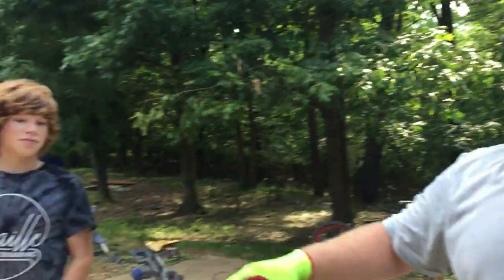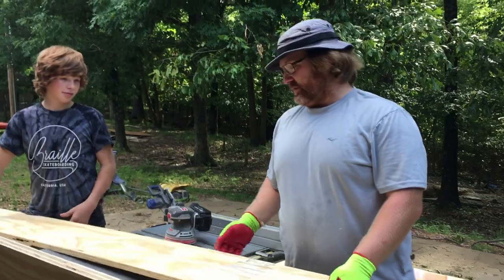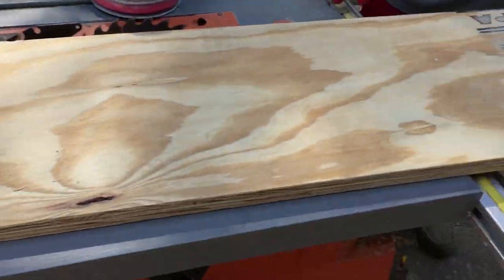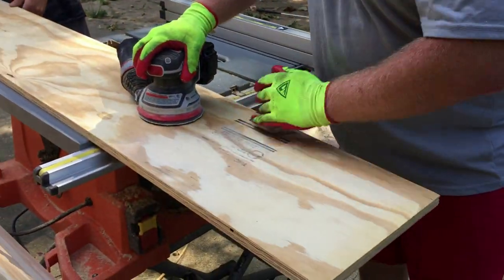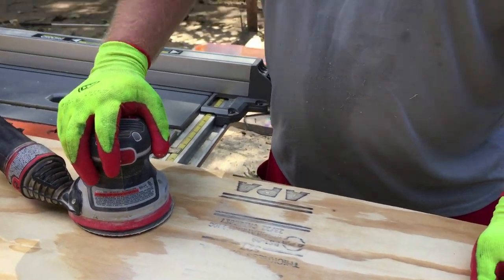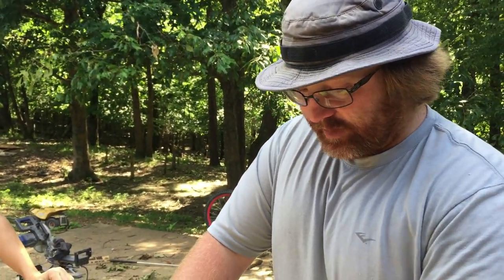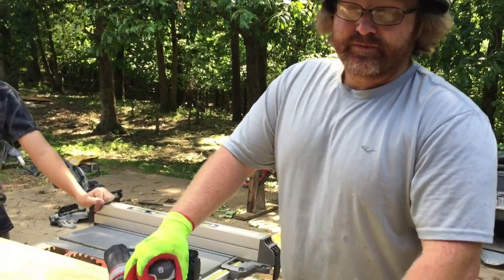Me and my helper are going to show you what to do if you have the bad side of your plywood — and then you have the better side which has a stamp or words on it. Pretty easy — all you gotta do is get a sander and just go to work. All it requires is a little friction and abrasion. Put your pad down on the board and go to work. You'll get most of it out, and when you come back with your torch you won't even be able to see it anymore.